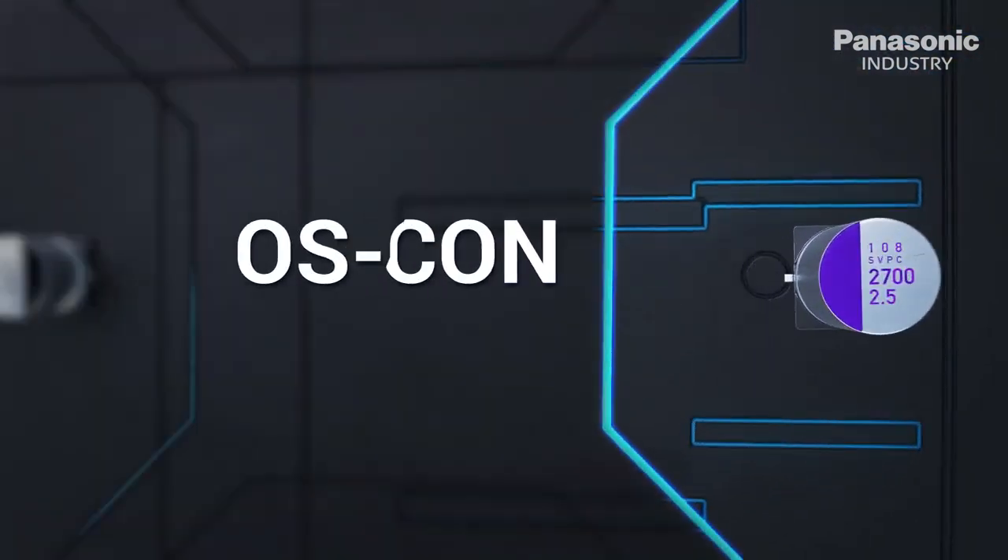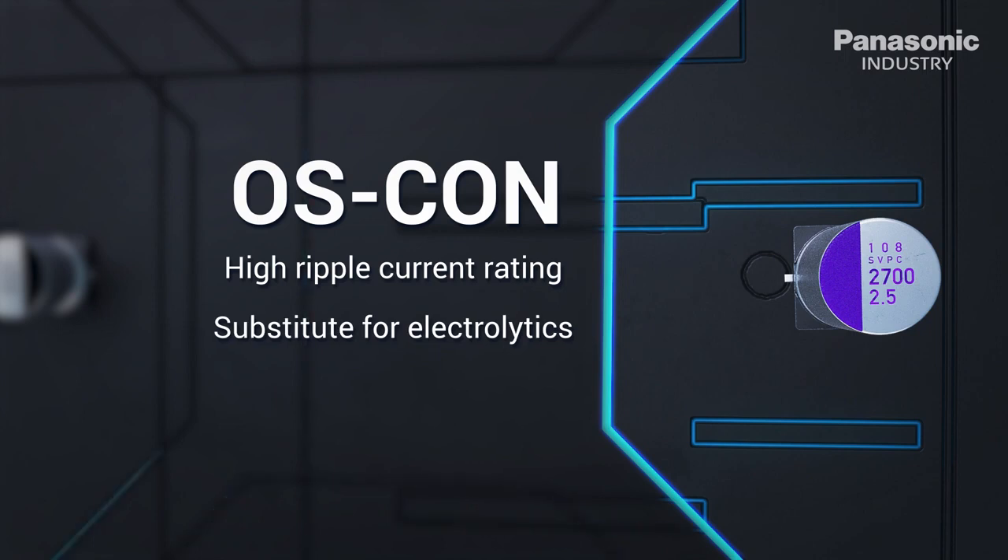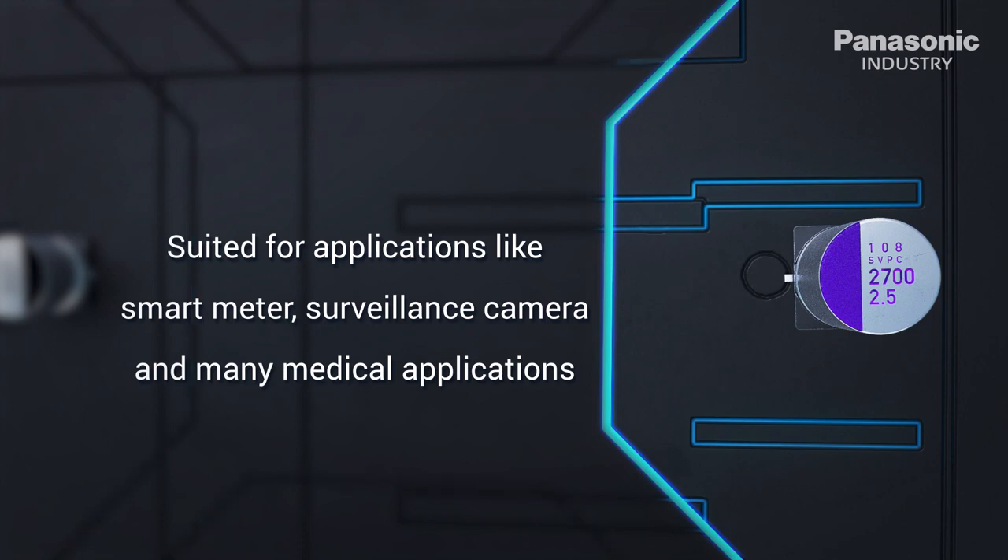Capacitance drops of nearly 70% are not a concern for polymer capacitors. Low ESR values and very high ripple currents make OSCON an attractive substitute for electrolytics. OSCON can be used in efficient power supplies and filters, in applications like smart meters, surveillance cameras and many medical applications.